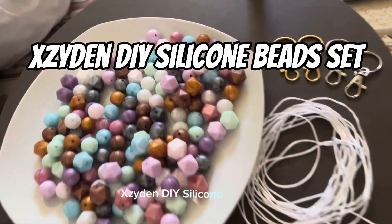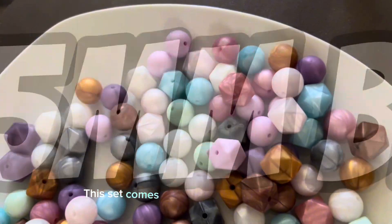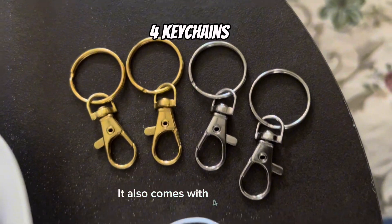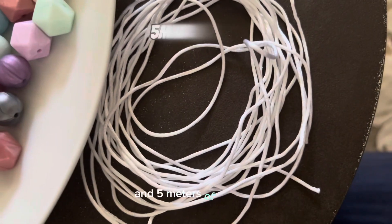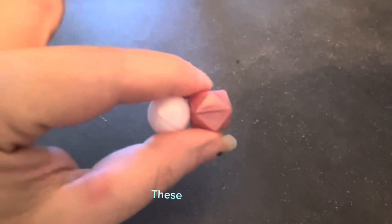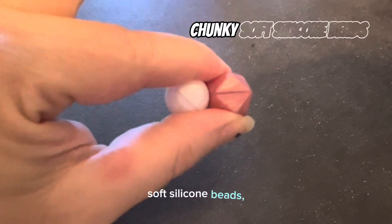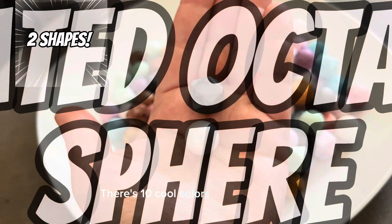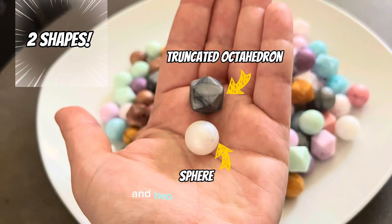Zydin DIY Silicone Bead Set. This set comes with 150 50-millimeter beads, four key chains, and five meters of lanyard. This craft kit is really safe and fun for everyone. These are chunky soft silicone beads made of food-grade silicone material. There are ten cool colors to choose from and two different shapes.